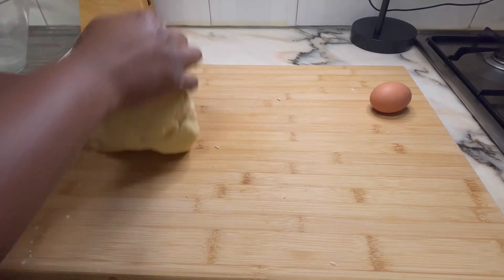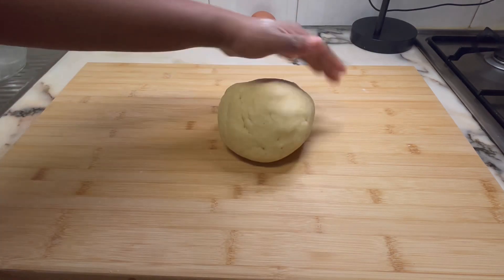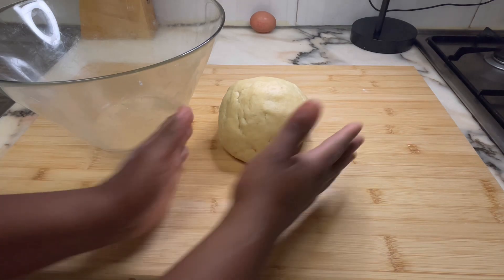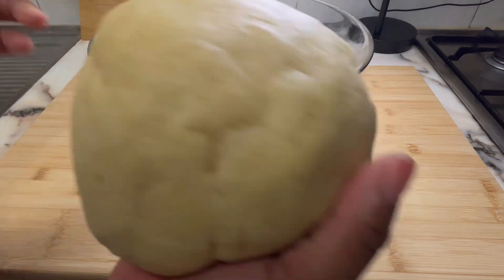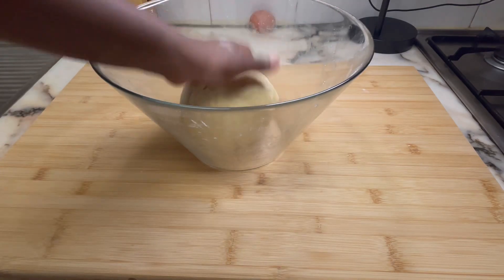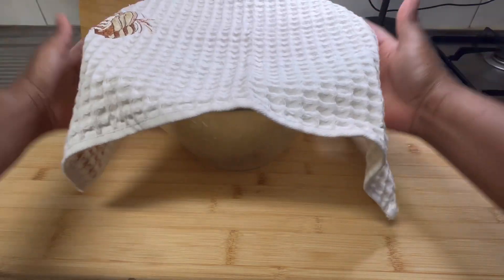Once you get that consistency, stop kneading — don't over-knead the dough so you don't make it too hard and difficult to manage. Once you get that consistency, place the dough in the bowl and cover it with a cloth, and set it aside to rest while we make the filling.